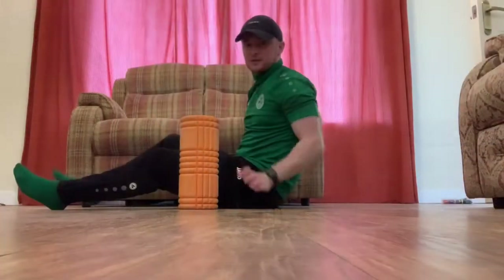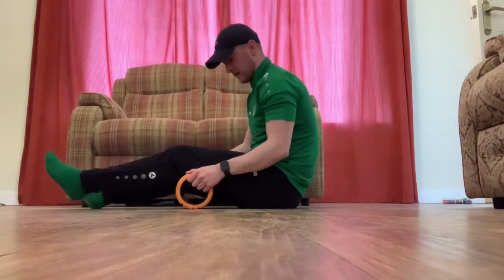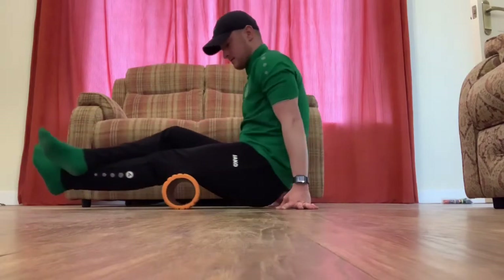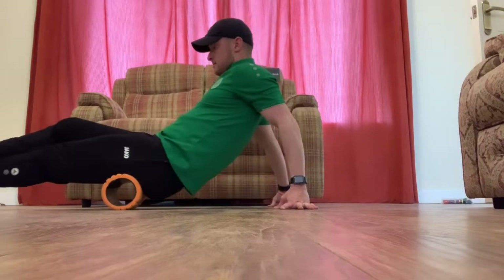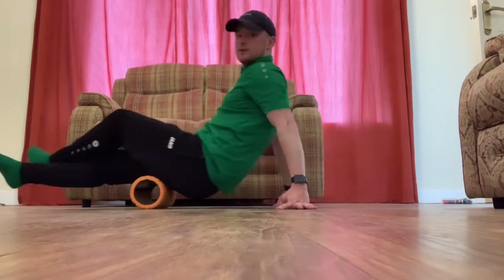Moving up onto our hamstrings. Again, we're avoiding the back of our knee, so we're starting just at the very bottom of our hamstring. Hands on the floor and we're going up and down, leg across the body, getting the full length of our hamstring. Again, 30 seconds to a minute, then swap over and do the other side.